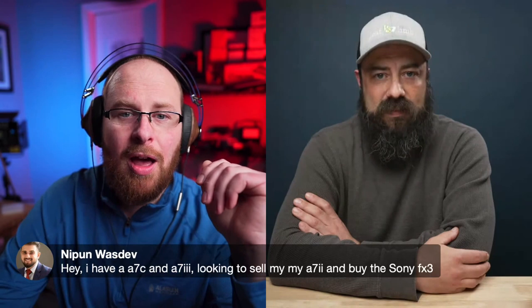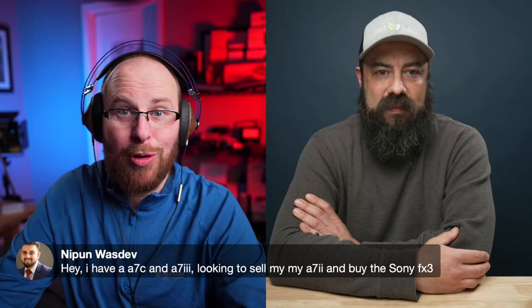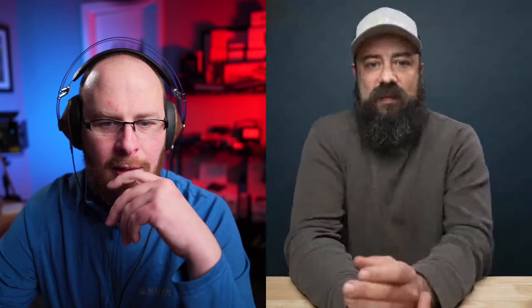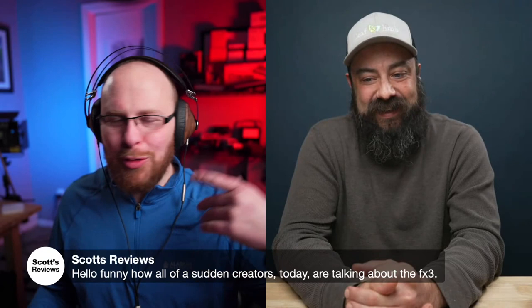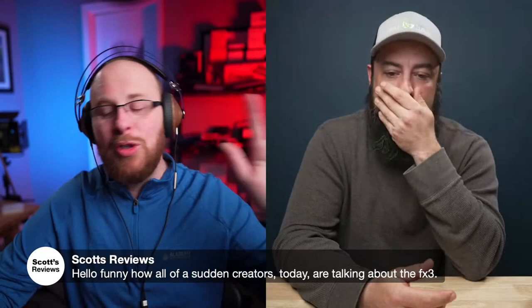Since I have the A7C, I barely ever use the viewfinder — only when I'm outside and can't see the screen well enough. If I was a sports shooter I'd probably be using it all the time. It just depends on your workflow. A viewer comment: 'Funny how all of a sudden creators today are talking about the FX3.' I swear I was thinking the same thing — is it just because I got it and YouTube is listening? I'm seeing it on my feed like crazy now.